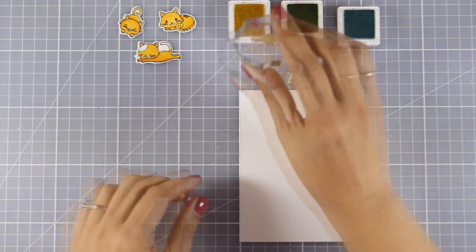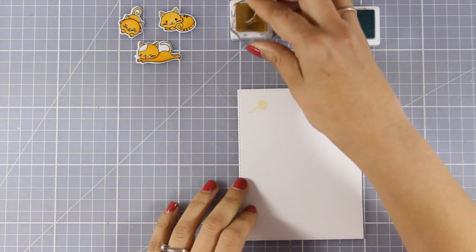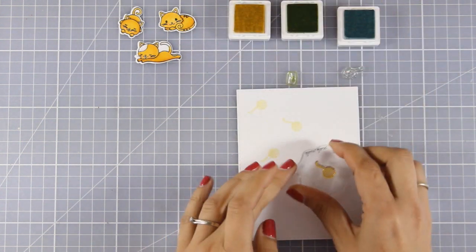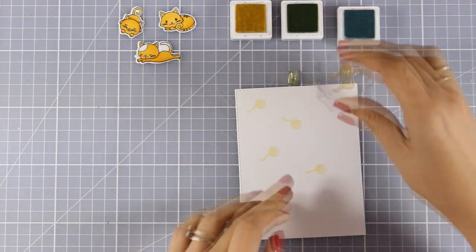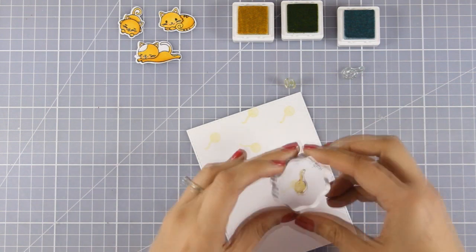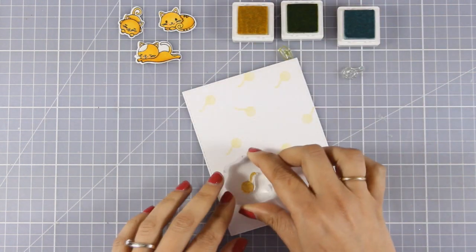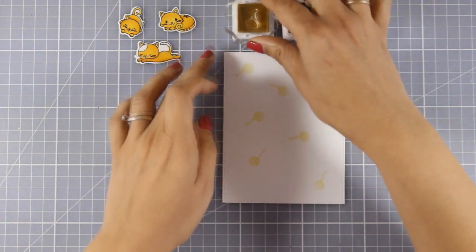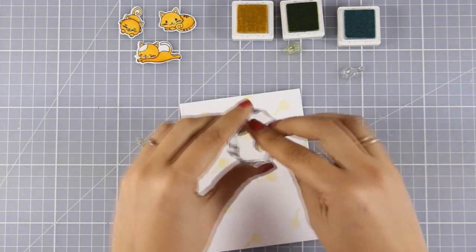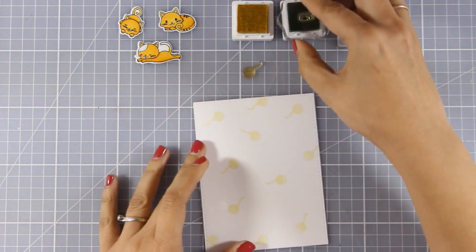Now I am going to work on this white panel and I am going to stamp 3 tiny little images from the same stamp set. I am going to use 3 inks — they are all very pale colors since I want my background to be very subtle. So I am going to stamp the spool of thread with pale yellow, and I am also going to use pale blue and pale green for the rest of the images. I am spreading that image all over the paper and now I am going to move on to the next one.